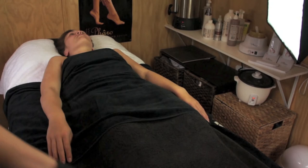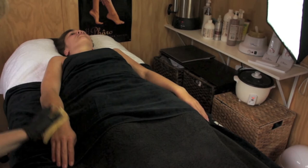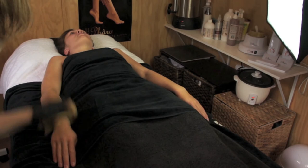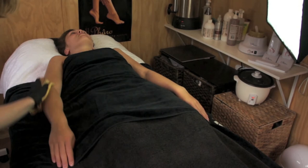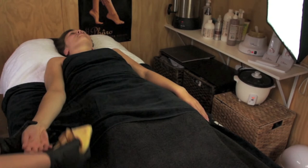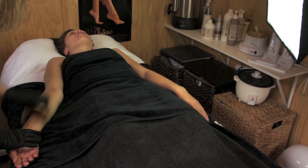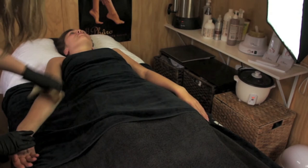Cover your client once completed and start tanning the arms. There are several positions your client's arms will need to be placed into. Firstly, tan the top of the arm right up to their shoulder. For your second position, move your client's hand to a palm-up position and start tanning the inner arm, keeping the application in light circular motions. Do not apply to the dry areas of the hand — stop at the wrist.